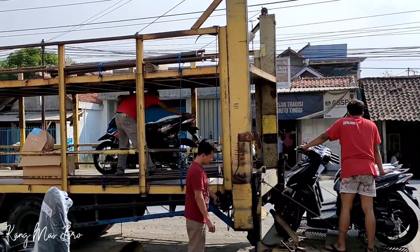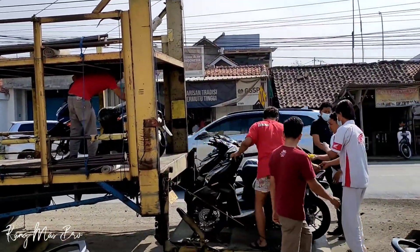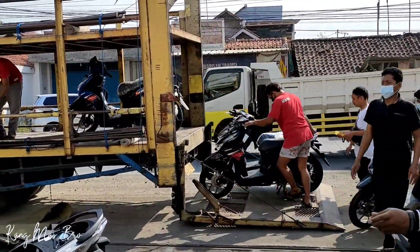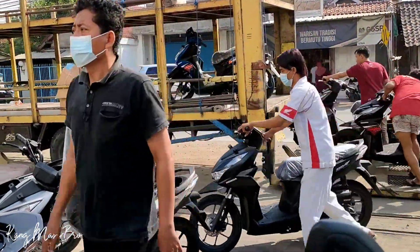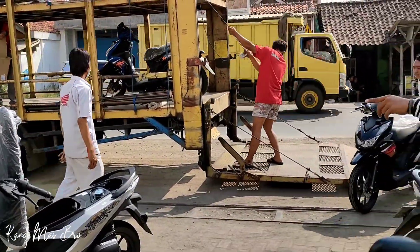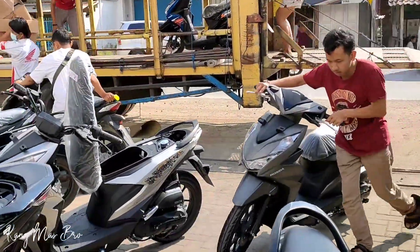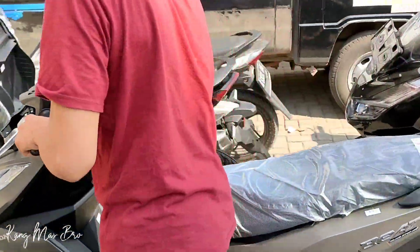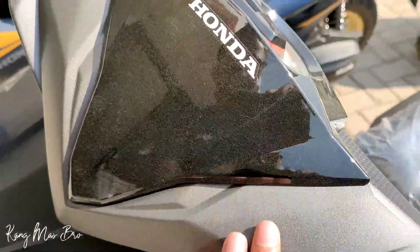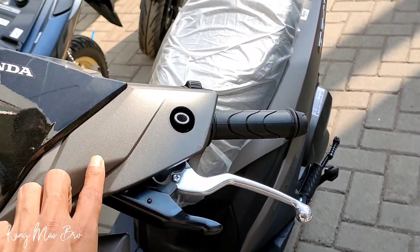Dan ini CBS yang Biru Hitam teman-teman. Ini lihat yang Brownnya ini, penasaran. Itu hitam, betul. Ini CBS. Ih, ini kang Brown ini benar-benar istimewa sekali. Ini coklatnya, wah bagus banget kang. Warna ini kang, warna Brownnya. Ini catnya bagus.